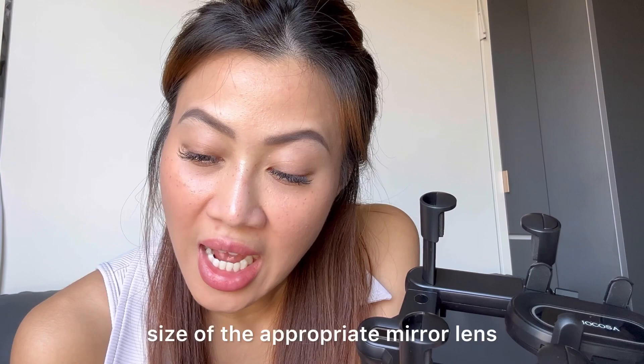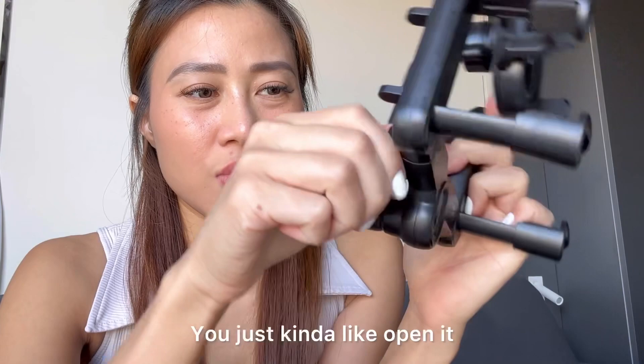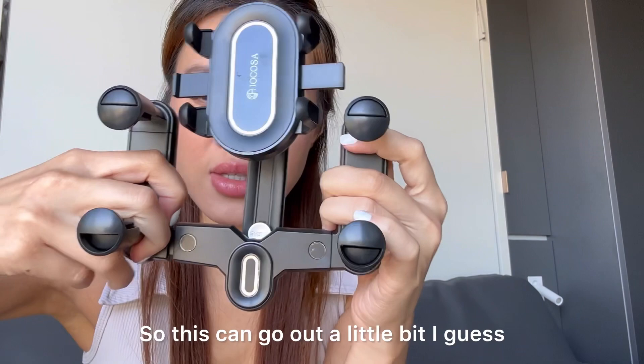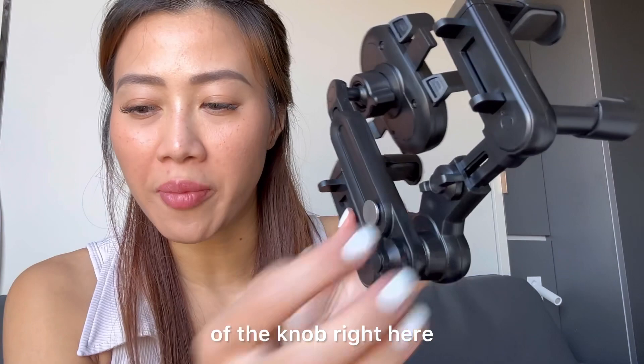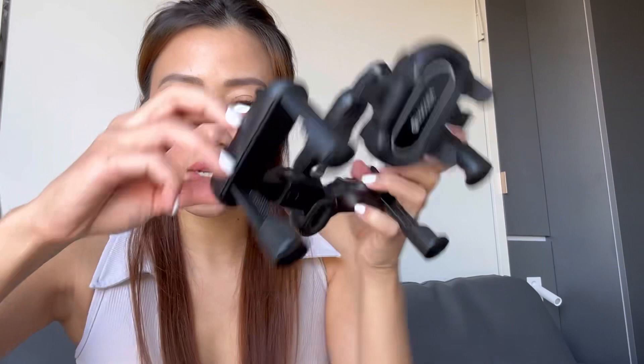Rotate to adjust the size to the appropriate mirror length. There's this one right here — you just kind of open it so this can go out a little bit, depending on the mirror size. Some mirrors can be small, some can be big, so this is how you open it from the back of the knob. And then seven — snap the bracket to the rear view mirror.